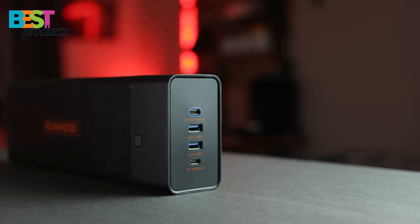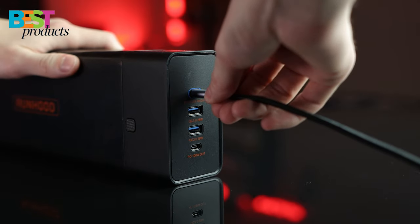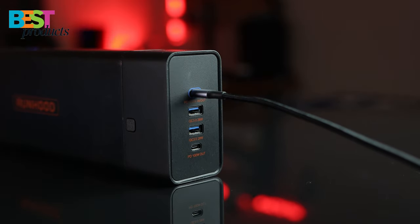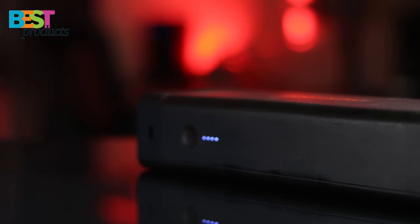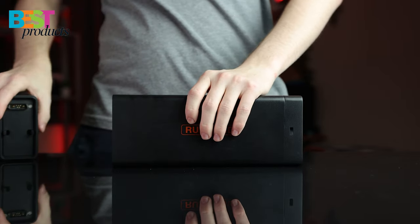I personally have a lot of USB-C and USB-A devices that need to be charged regularly. The photography and video equipment that I use can be quickly charged up with just the energy bar if needed. This flexibility is really great to see on this product as you never know what you might need to charge.